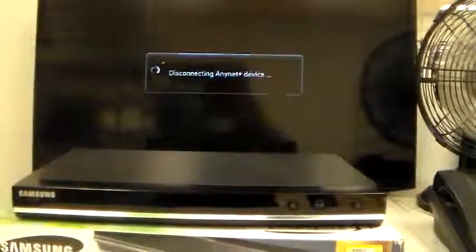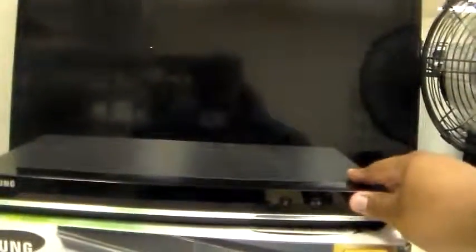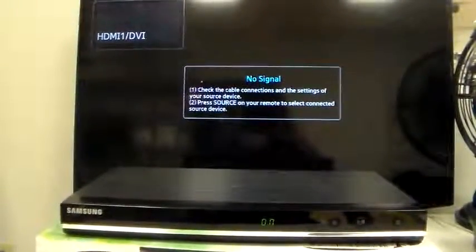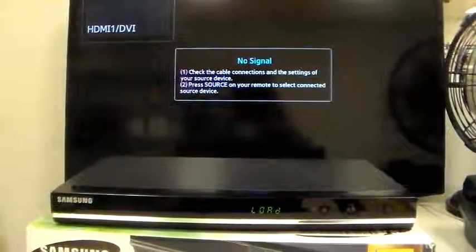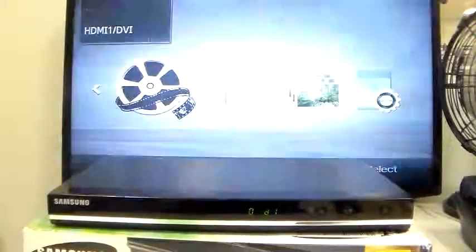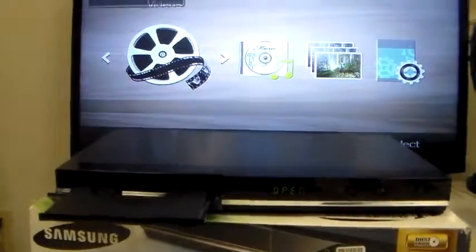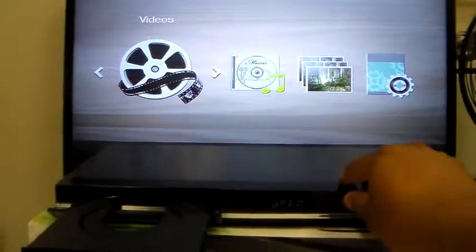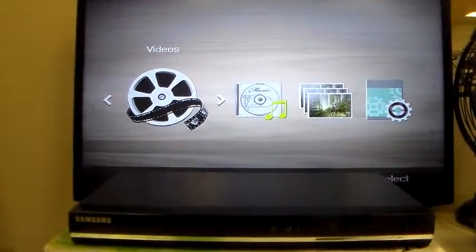Go ahead and power back off, and back on. Open. As you can see, it is working.